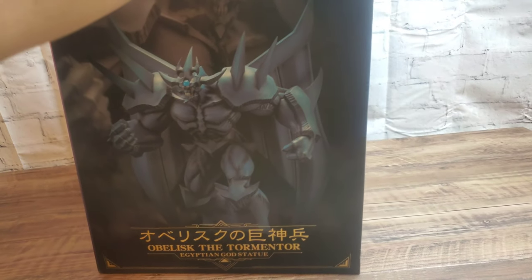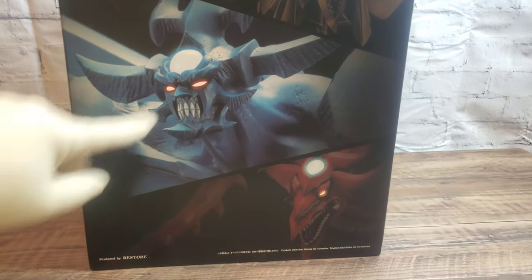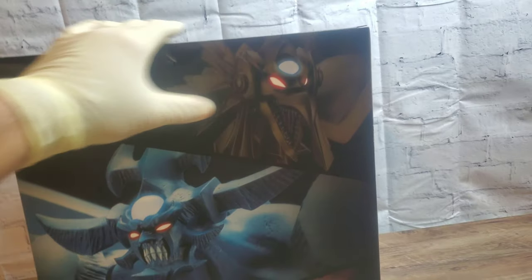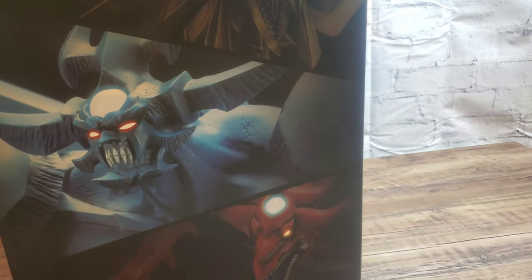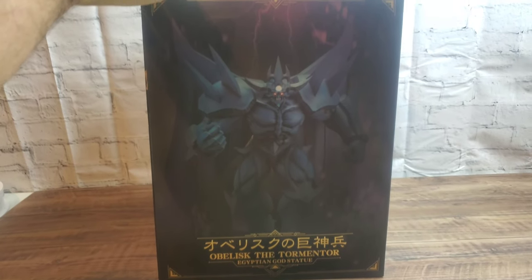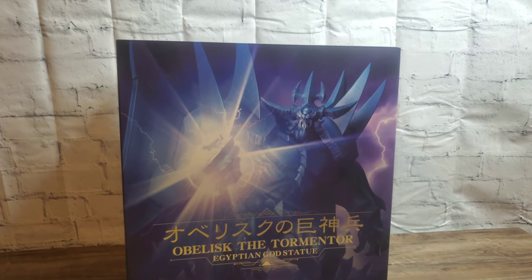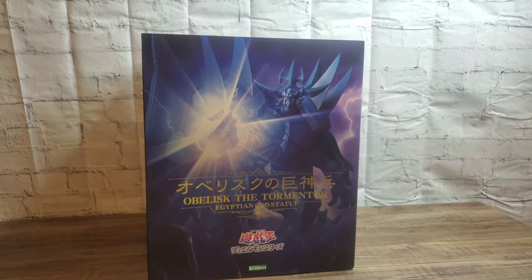There's a nice visual on the side of the box. As you can see, all three of them are on the back with whoever the actual statue is in the center. Touching on something I've noticed — all three of them have blue forehead gems. I thought they kind of staggered who had what color, but they're all blue. There's another visual of the statue on the box, and back to the front — very cool artwork.